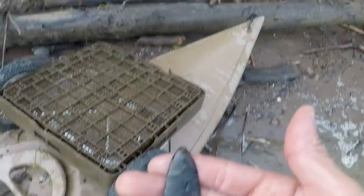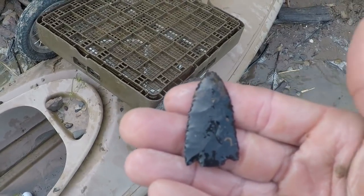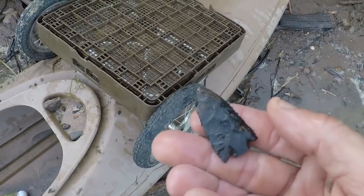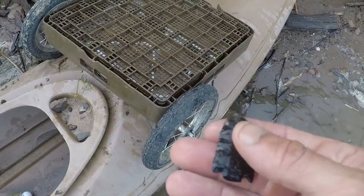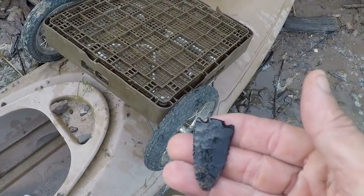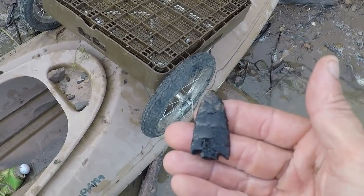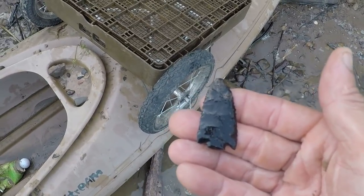This point is just a work of art. It is lightly serrated, as you can see, made just awesome, and it's got overshot flaking on it right there. It's an early archaic Amos point. I'd say the base is snapped, and this would have been one of the nicest ones of all time — top value, maybe 60 to 70.